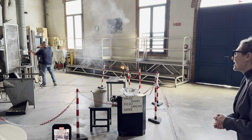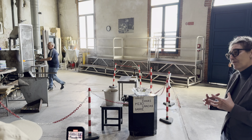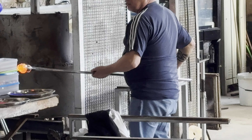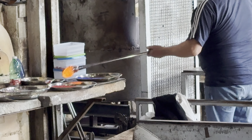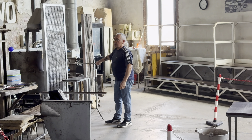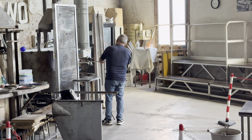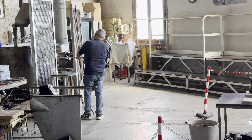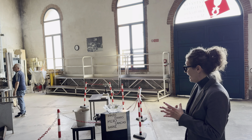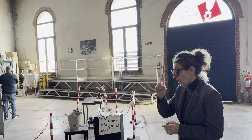Now we are ready to see the second technique, the solid glass or the massive glass. With the solid glass, our master will make a little horse. It takes 10 years to learn how to make a horse — the difficulty lies in the detail. With the small quantity of glass, our master will not be able to reheat the piece, and he will only have one minute to make a horse.